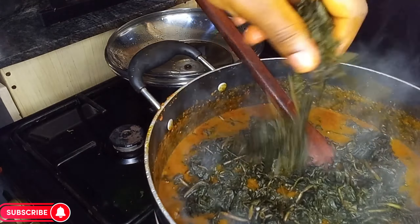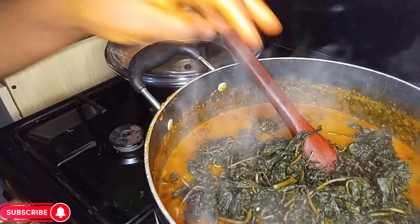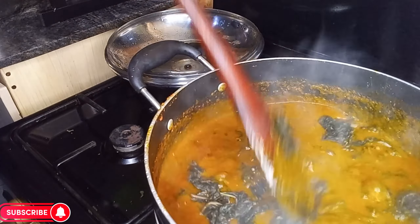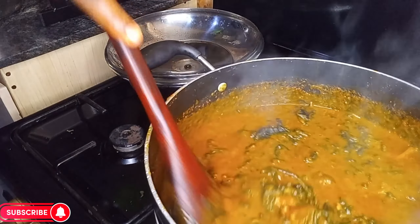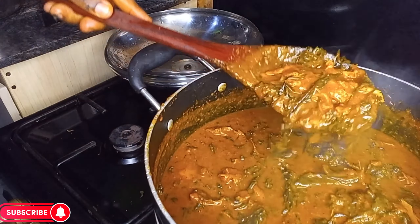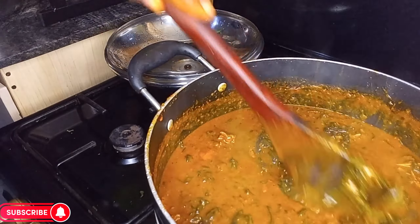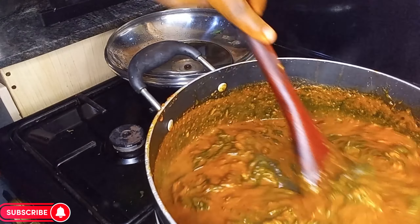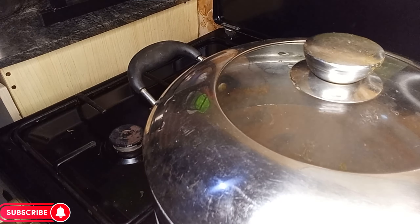I already washed my bitter leaf, so add all of it in and combine well. Can you see the rich, creamy look of our bitter leaf soup? It looks so good and yummy — trust me, it tastes so yummy. Allow to sit for two minutes.